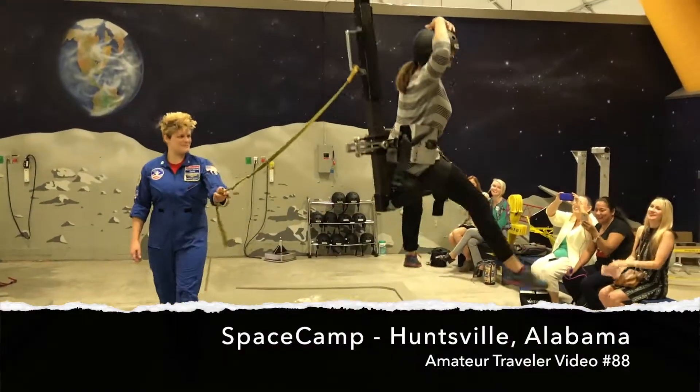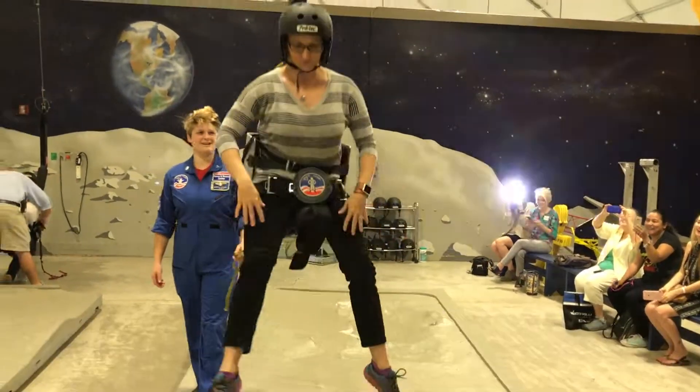This is Chris Christensen from Amateur Traveler. I just had a chance to visit Space Camp.